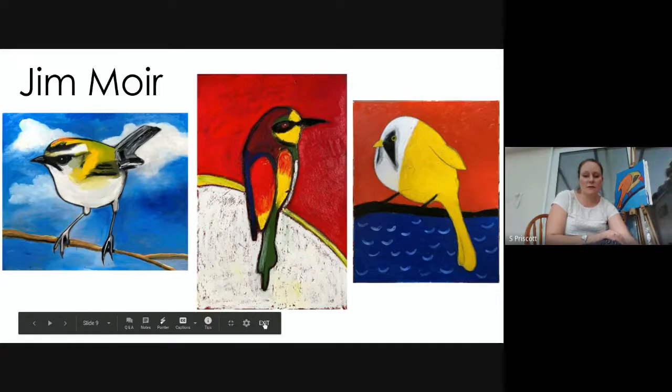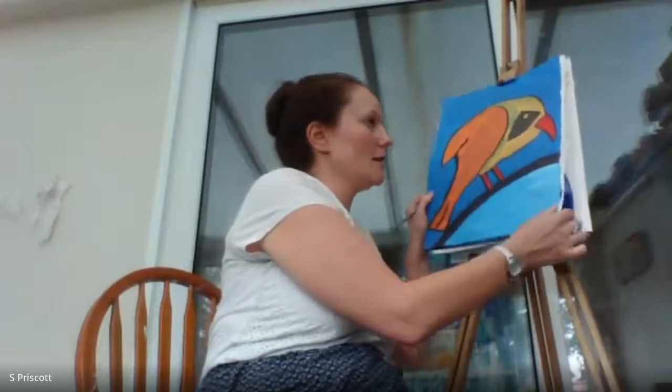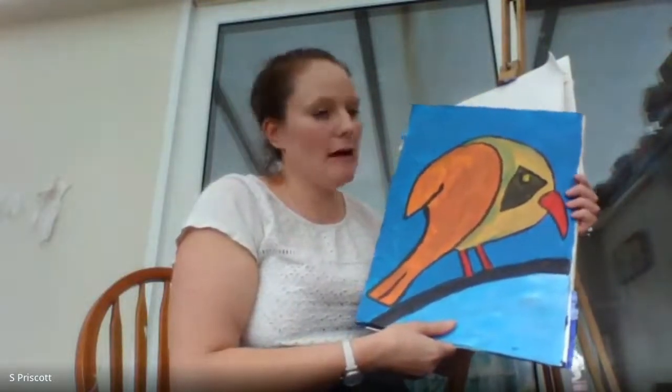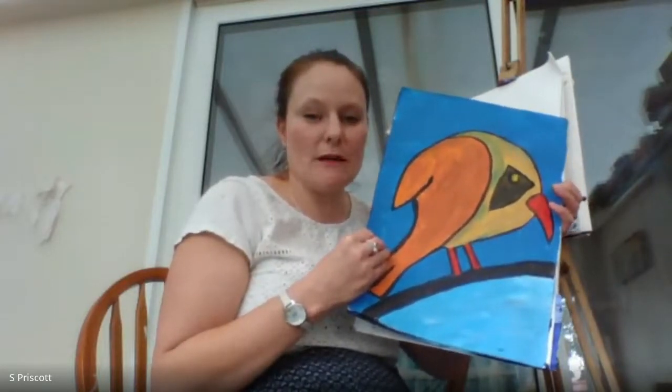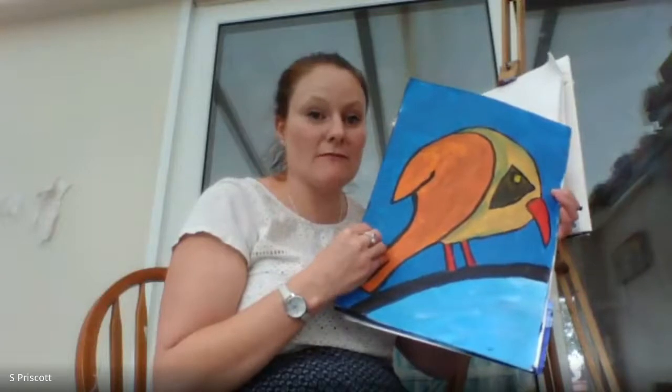This is the painting I did today in preparation. Like Jim Moyer I've gone for a really bold, exotic-looking bird, but I've used complementary colors — oranges for the bird and blues in the background. You'll notice the shape of the bird fills the entire page, and I really want you to try to fill the whole page. The bird isn't realistic — it's all about enjoyment and fun, not making it look perfect. In fact, the less perfect it is, the more original it looks.